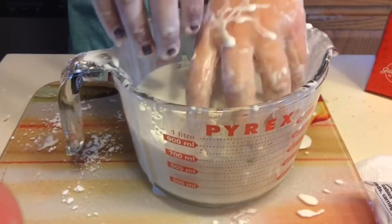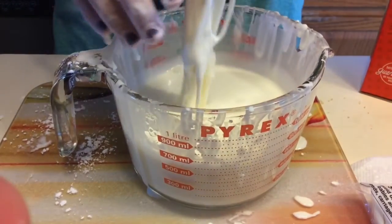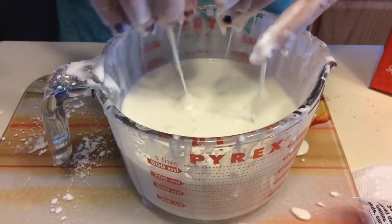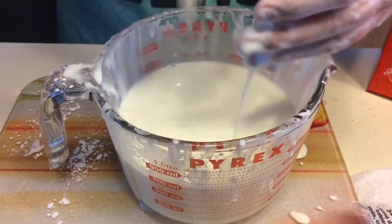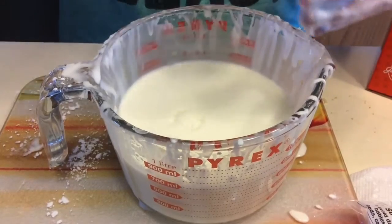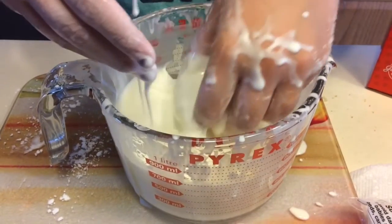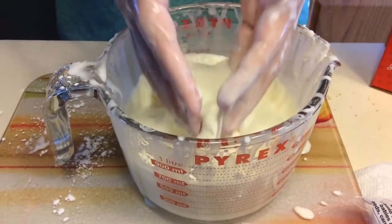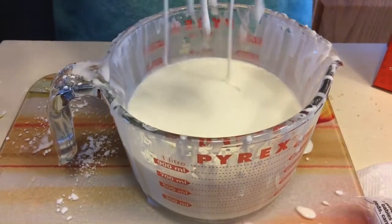Hi guys, it's Kylie here again. This is what your OOBLEX is supposed to look like. It has the consistency of a solid and a liquid — a perfect mixture. As you can see, if you bang your hand into it, it will not go in. But if you carefully scoop it up, your hand will go right in and scoop up the mixture.